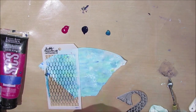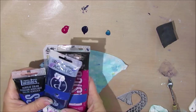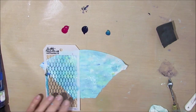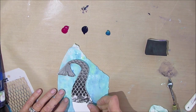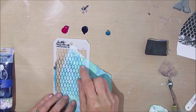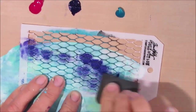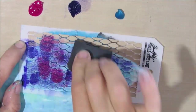This Tim Holtz stencil — I think it looks like mermaid tail scales. I'm going to use some dioxazine purple, some quinacridone magenta, and then some cobalt blue metallic from Artist Loft. I love that color, it's absolutely luscious. I want to make sure I have enough room for cutting out this tail, so I'm positioning the stencil, then using a cut-and-dry foam to dip into each of those paints and cover this coffee filter.